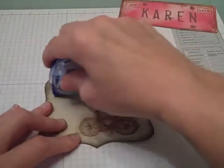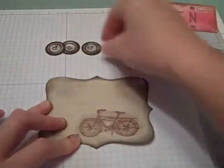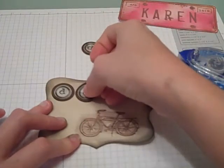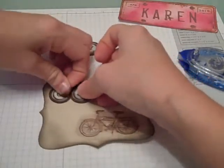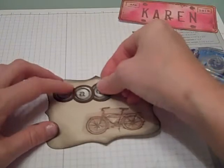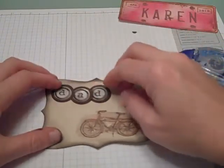I'm going to take some adhesive and run a line of adhesive down along here, then place my letters as I'd want them. I kind of want to overlap them, so I may lift one up and put the other underneath. Again, it doesn't have to be perfect — I don't want you to think that doing something like this always has to be perfect.